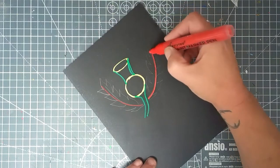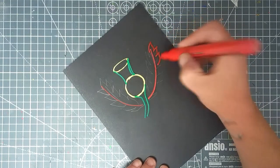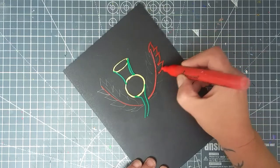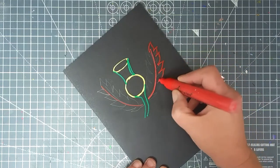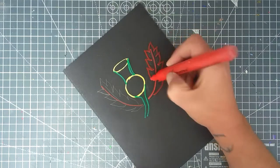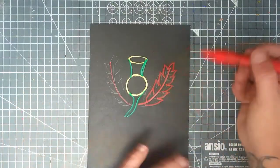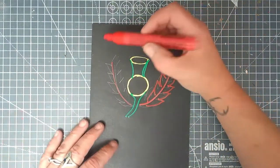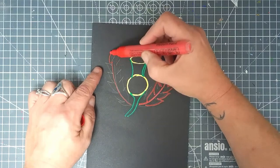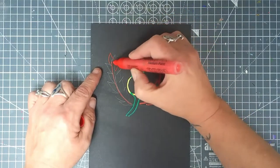We're going to do the leaves kind of like we were drawing a feather, because the leaves are quite prickly. I can never get one side to look exactly the same as the other side — so if you can't do that, great; if you can, I'm stinking jealous!